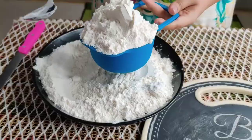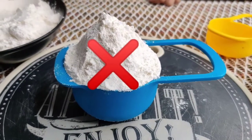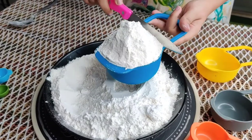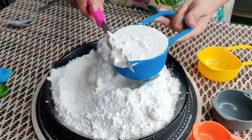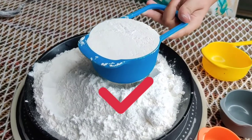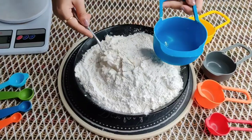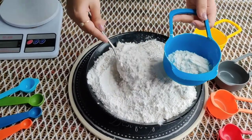That way your measurement will always be inaccurate, and that is absolutely wrong. The right method is to level your ingredient using a knife, and this way you will have a correct measurement, which is one cup.